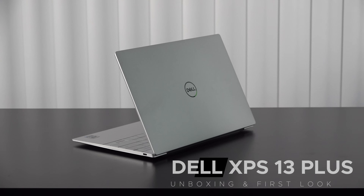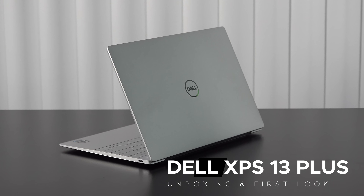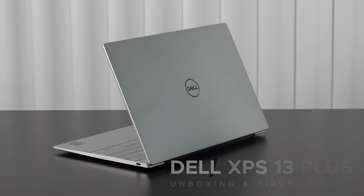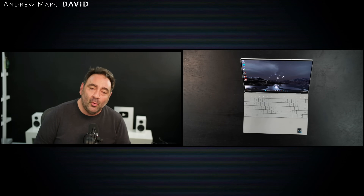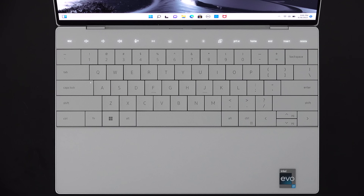Hey everybody, it's Andrew back again with another video. Today we have our unboxing and first look review at the Dell XPS 13 Plus refreshed for 2023. As far as the physical attributes, they are going to be exactly the same as last year. Where you're going to see the changes are under the hood — it's now outfitted with a 13th gen P-series processor, the Core i7-1360P. We also have the OLED display and this gorgeous design. The question remains: is it worth upgrading with the 13th gen processor, or are you better off getting last year's model with the 12th gen and saving a few bucks?